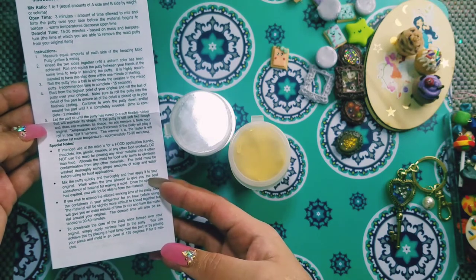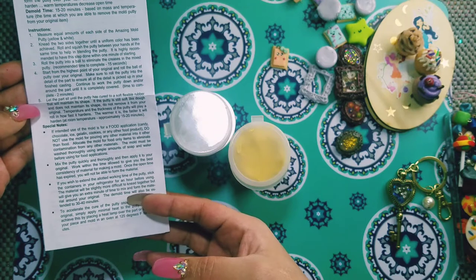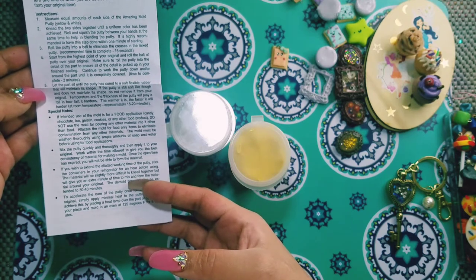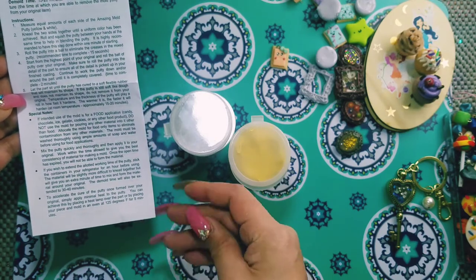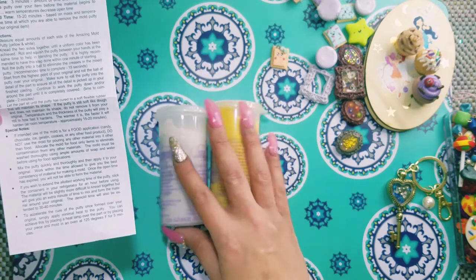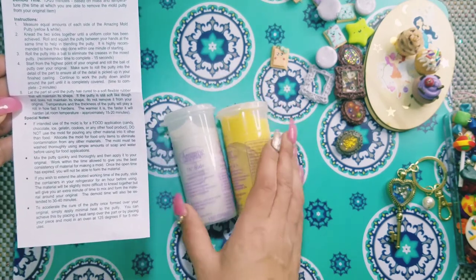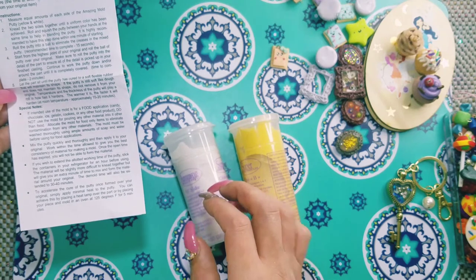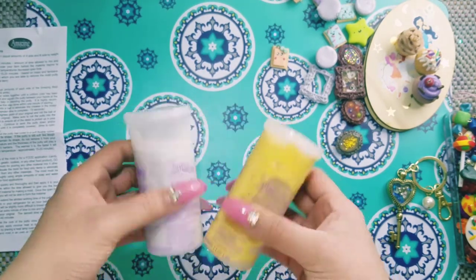You want to mix the putty quickly and thoroughly and then apply it over your original. Also, if you wish to extend the allotted working time of the putty, stick the containers in your refrigerator for an hour before using — the material will be slightly more difficult to knead together, but it will give you an extra minute of time to mix. So if you want to prolong the mixing time, pop it in the refrigerator for an hour before using, and it will give you an extra minute to form the material around your original.